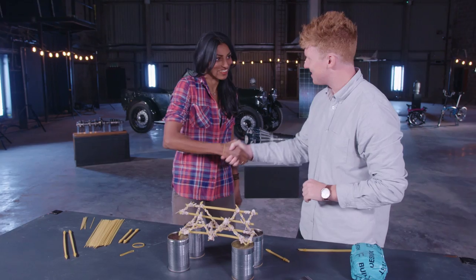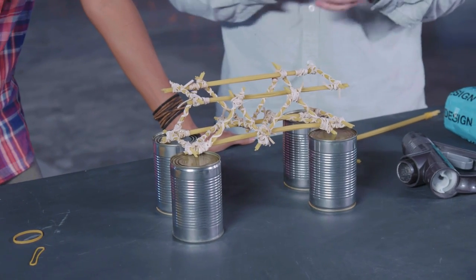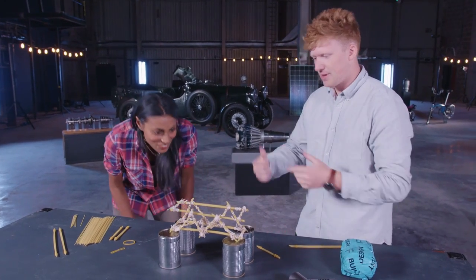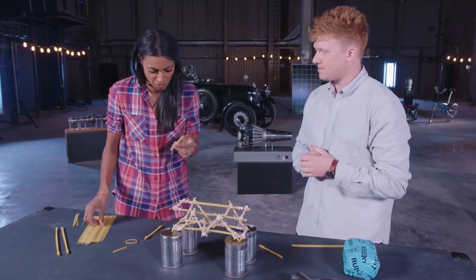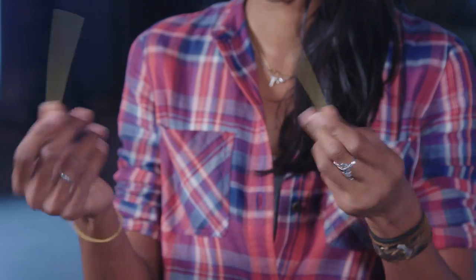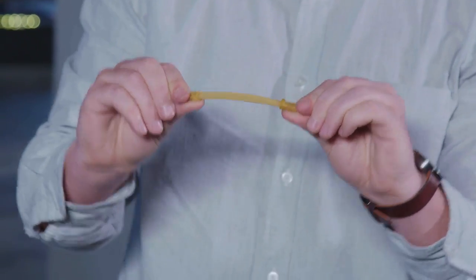Hi Andy. This is your spaghetti bridge. Yes, this is our fantastic spaghetti construction. There's a lot of elastic I can see there. Yeah, without that we might see a few failures — it just helps reinforce our structure. It's interesting that you've bunched a few together because spaghetti is quite flimsy. Yeah, so by doing this we find it can withstand a lot more stress before failure.